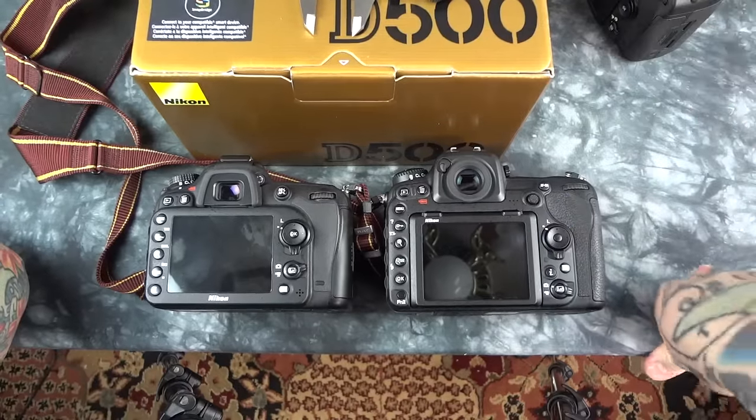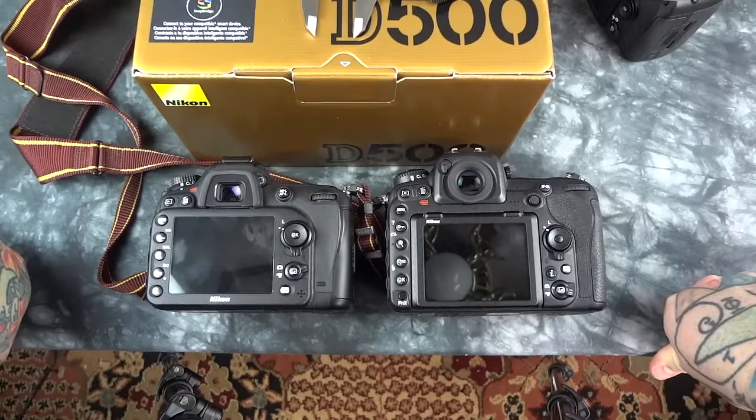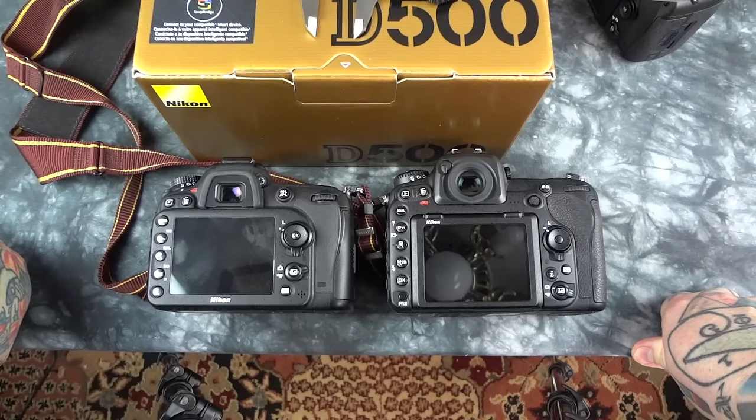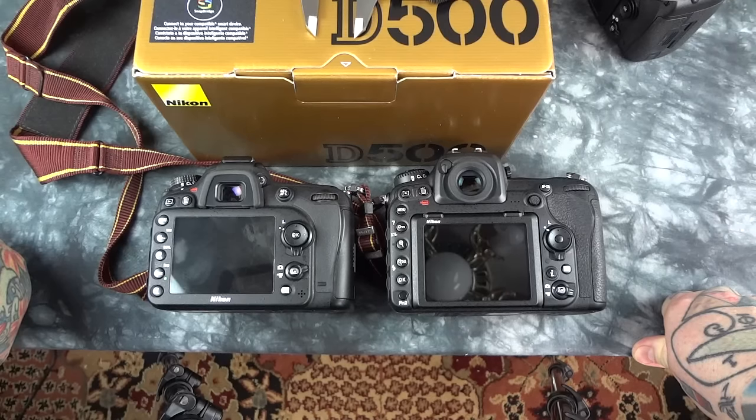I've done about an hour of testing so far on the Nikon D500 outside. Take a look at some RAW files. ISO performance is amazing. Color saturation is incredible. Autofocus speed is incredible.